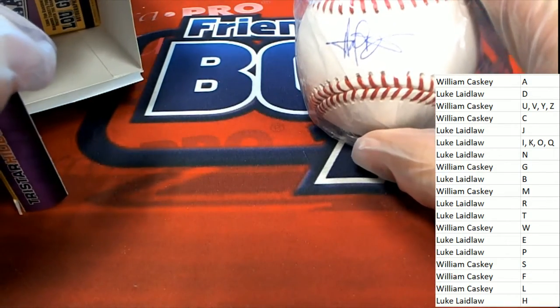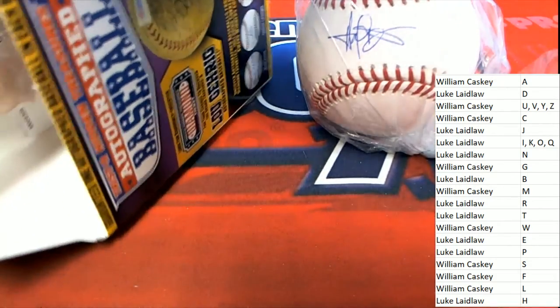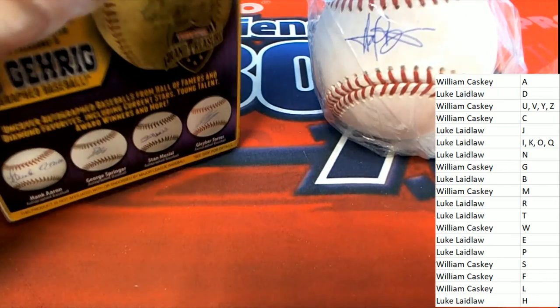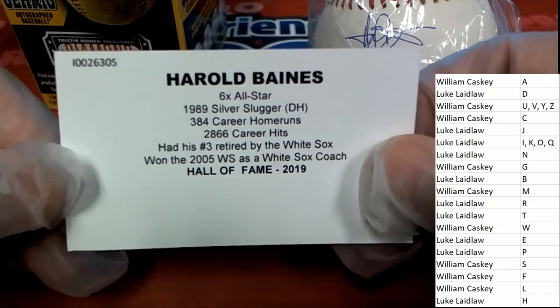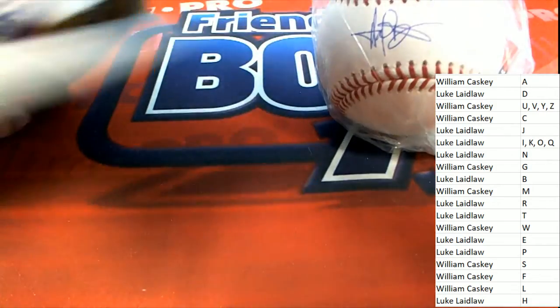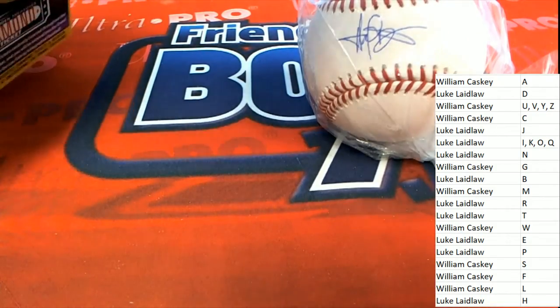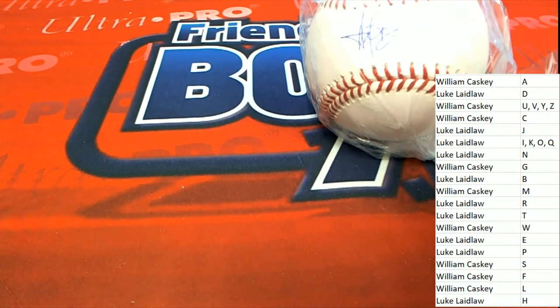All right, let's go ahead and dig in. Let's grab the card here and see what we have. Who is it? It looks like a P, but no — it's a Harold Baines. I'm trying to get the card out of here. It's Harold Baines for the letter B owner. Luke, congratulations. Harold Baines comes out. And so that's really nice. Hall of Fame hit. White Sox legend. And we'll see if there is anything hidden — it's called Hidden Treasures. Just a nice Harold Baines Hall of Fame autograph baseball for Luke.